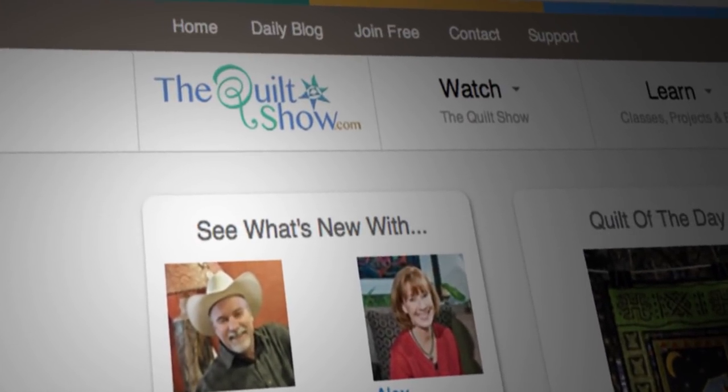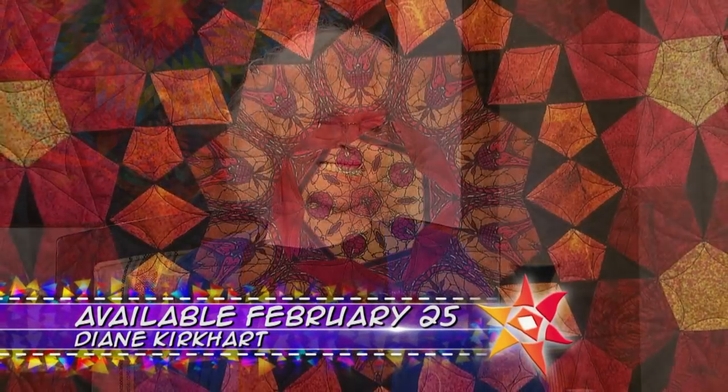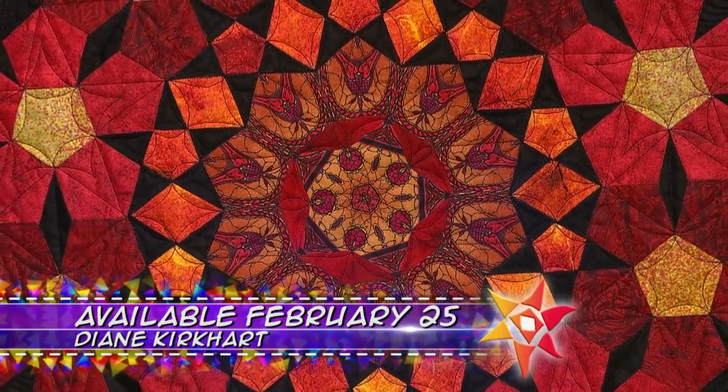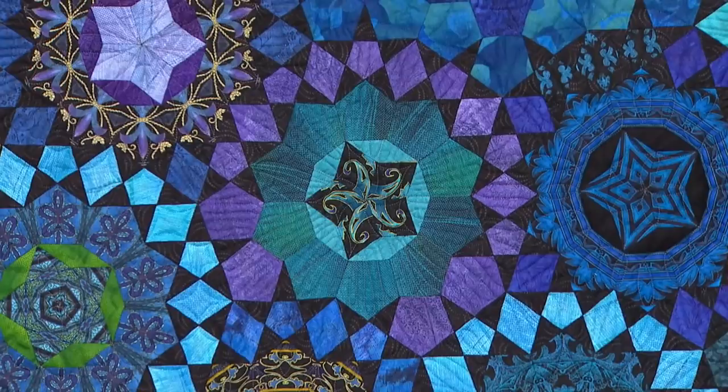On the next quilt show, see the majesty of Milly Fiori quilts. Diane Kirkhart, who is coming to us straight from the Jenny Byer Studio, has not only one way to make a Milly Fiori quilt, but three very distinct and different ways.